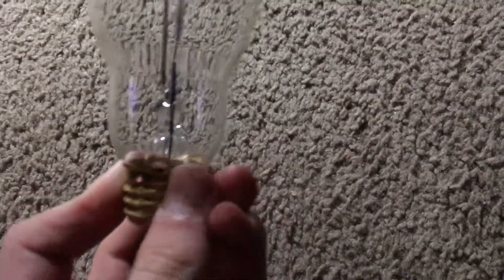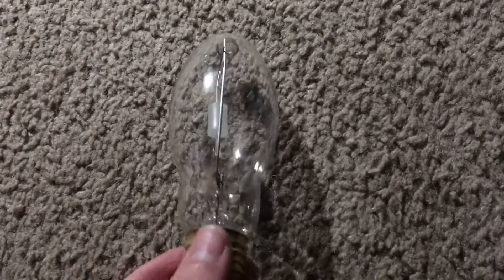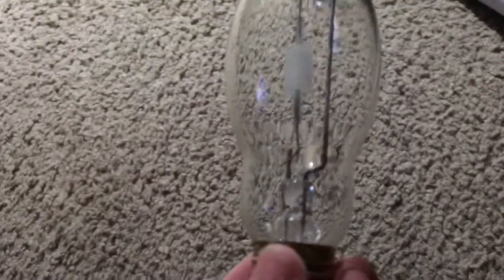I'm going to turn the bulb over so you can take a look at the etch, and also notice the information about this particular metal halide bulb. I'm going to focus it on the etch up close so you can get a good view of it. I may have to point it at some type of light so we can get a good view, so sorry about that.